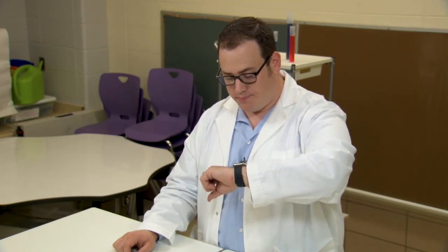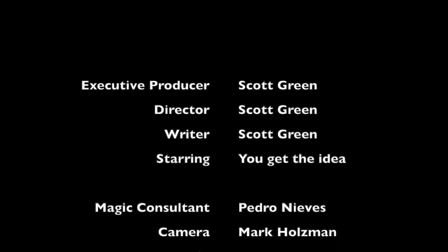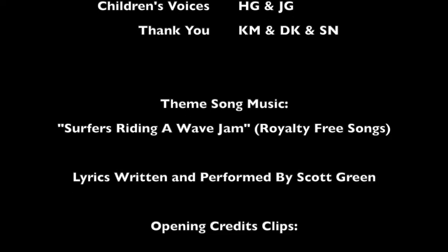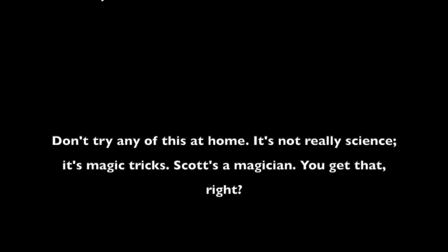It's a legal disclaimer! We'll be right back.